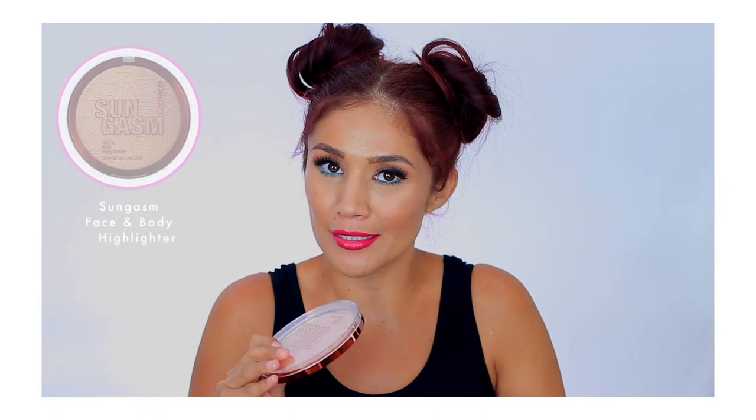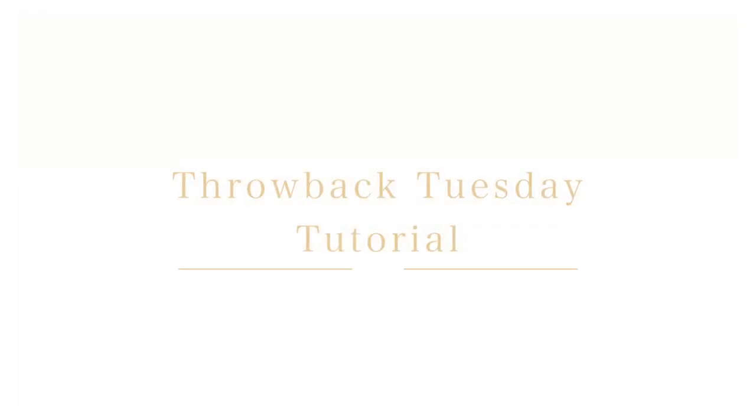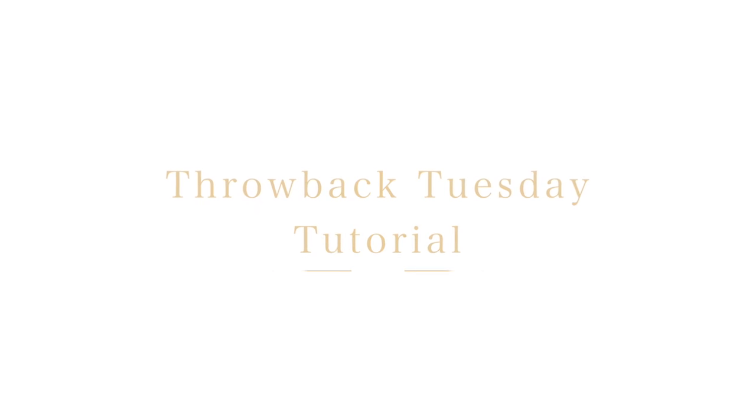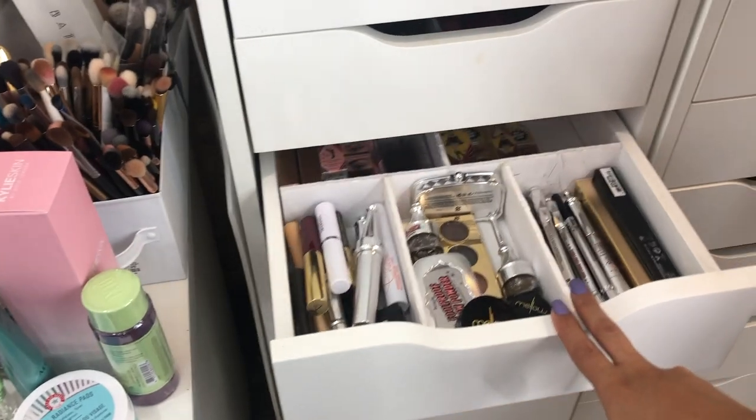We are back with our Tuesday tutorials! I'm so freaking excited about that — the skin is looking boiled almost and wet looking.